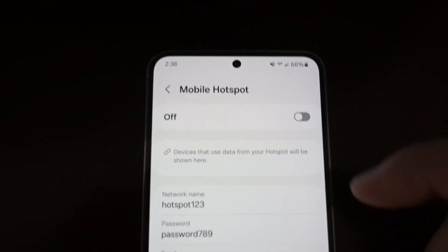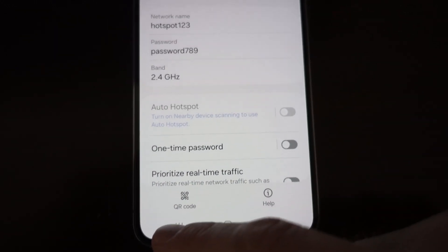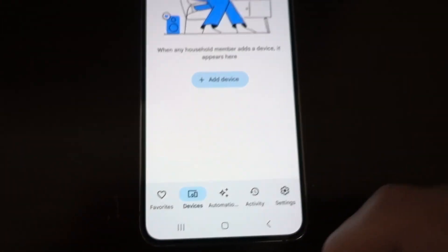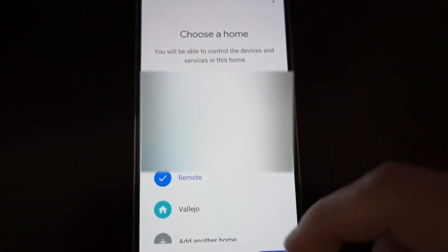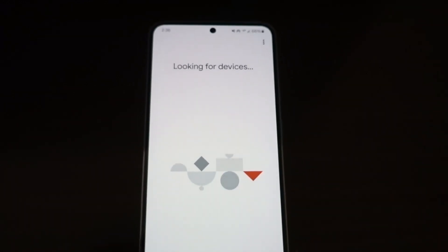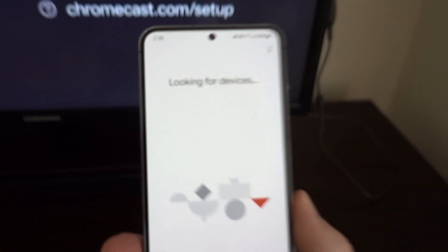Turn on the hotspot, and you'll see that the WiFi connection is being shared. Now let's go into Google Home and add a device — Chromecast. It's going to look for it and will take a few seconds.